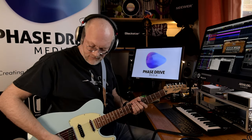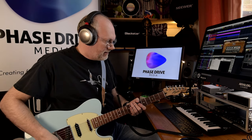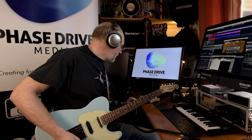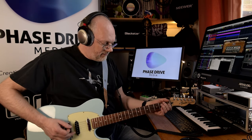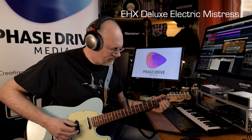Yeah, big difference in the soundstage there — you can really tell it's stereo. It's really popping out and I love that sound. So let's try them on the other pickup combination. Now we've got the neck and middle pickup. Let's see how they sound — first up the Deluxe Electric Mistress with a different riff.